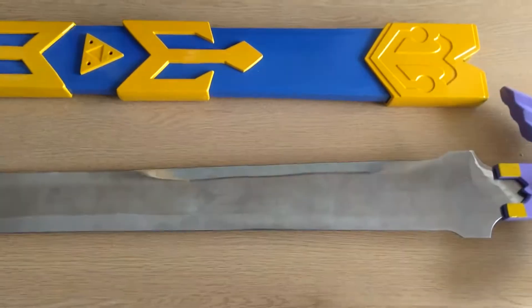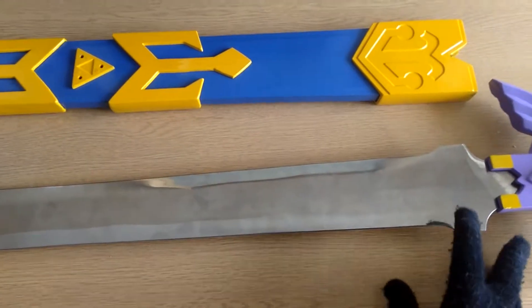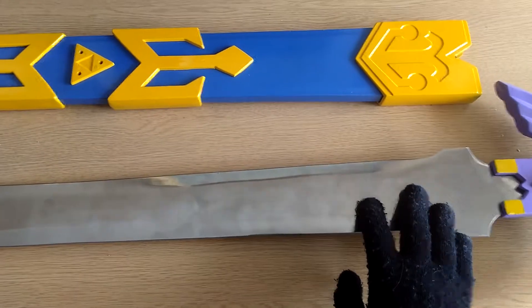Hello, I'm Risen Knight, and today I'll be doing a review on the replica of Master Sword, which is being sold by SwordAxe.